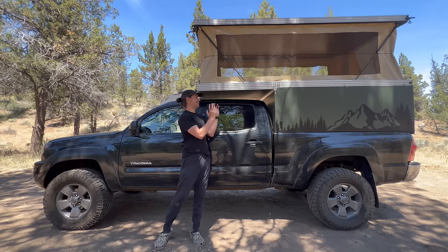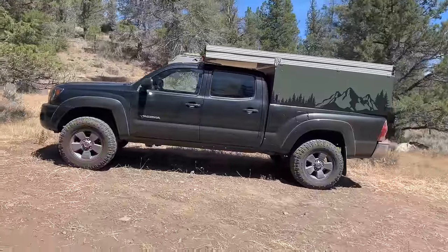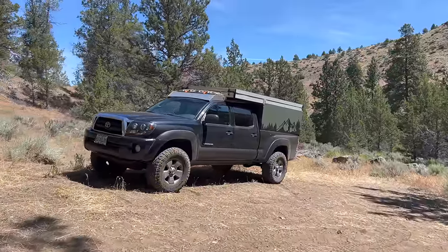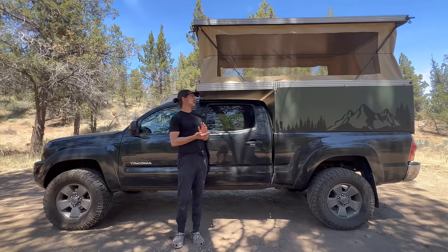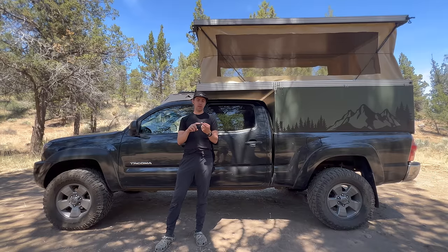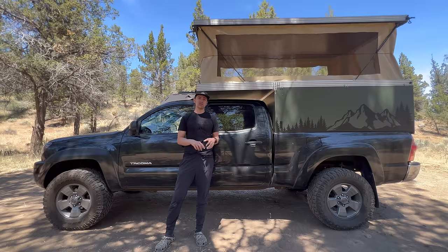Hi everyone, my name is Phil Batterson and this is the Kid Camper. The reason why I made this camper is because I wanted to build my own camper, but also make a camper that was no weld and no sew. I wanted to prove to people that you could make a camper that was just as sturdy and just as durable without welding skills and without sewing skills compared to other campers out there.